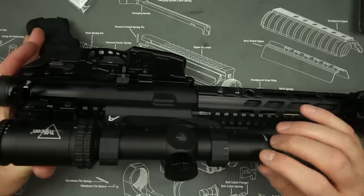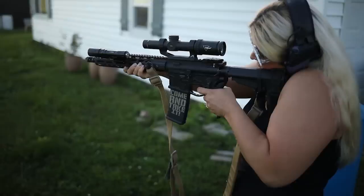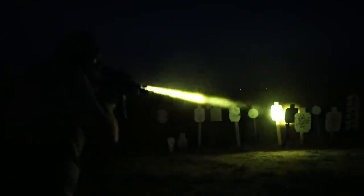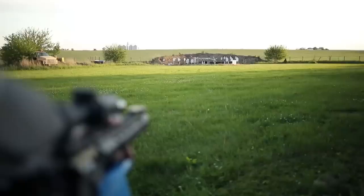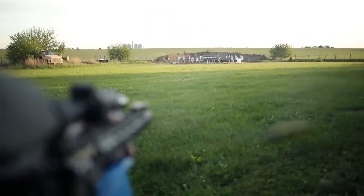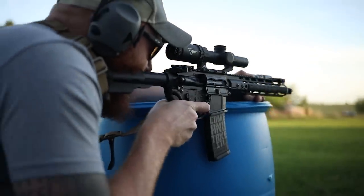If you want an illuminated reticle, you can get the AccuPoint, which comes in at about double the cost with similar features. Both the AccuPower and AccuPoint lines have illuminated reticles; this one does not because they're trying to lower the cost. That said, the reticle worked really well up close and at distance. We even shot this scope at night just to see how it would fare without illumination, and believe it or not, it worked relatively well — I was able to shoot quickly and effectively even in pitch black.